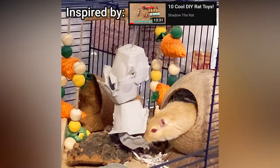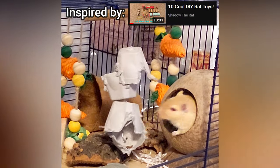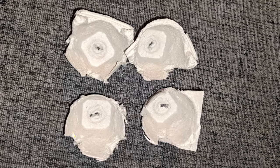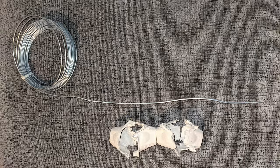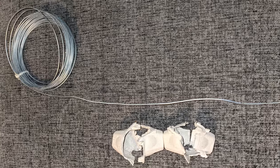Or you could turn egg cartons into a gerbil-safe foraging toy by cutting out four egg cups and poking holes in the center. Then you can either use the paper string we made earlier, or for a chew-proof version you can use a length of fence wire.